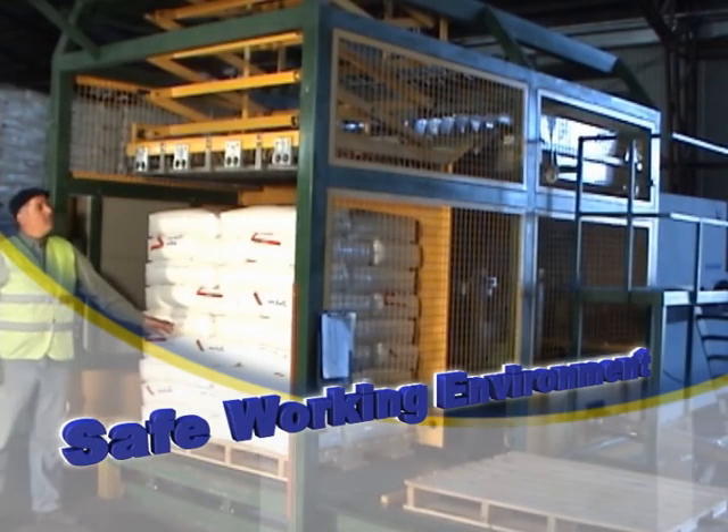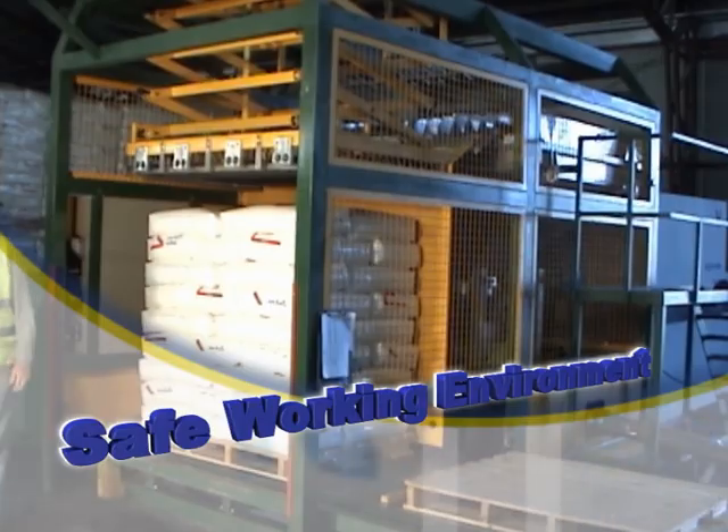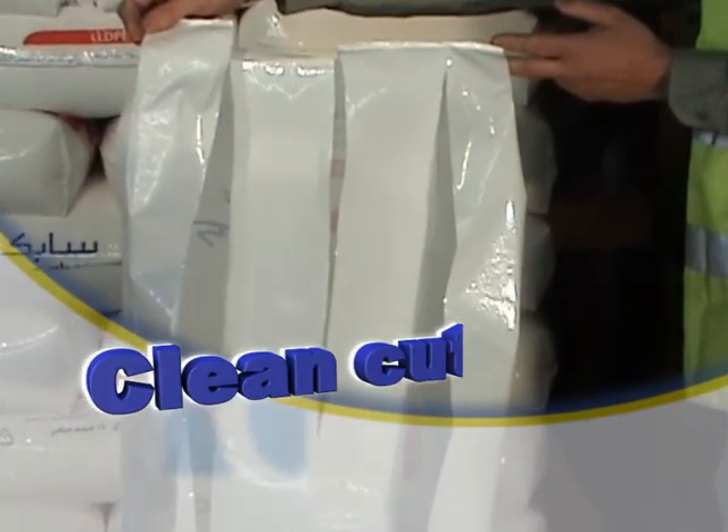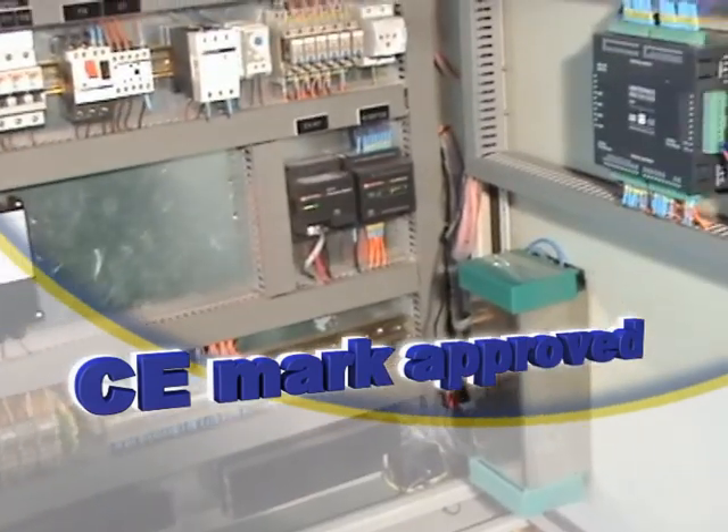LaborSave has safety built in. The sacks are slit cleanly, avoiding any contamination of the raw material. LaborSave is CE mark approved.